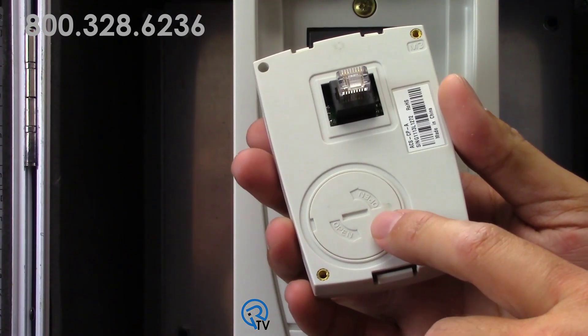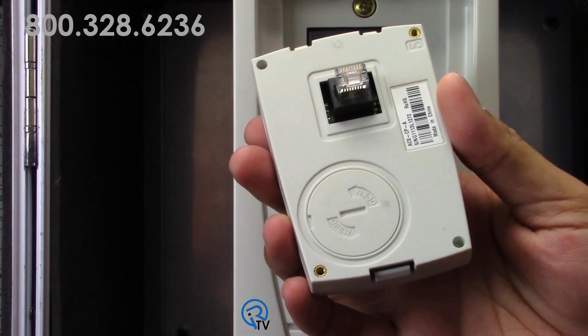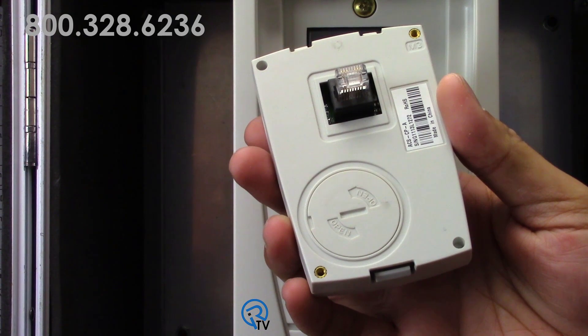Note that there is a battery in this keypad. It has nothing to do with memory storage — it is solely for the real-time clock.